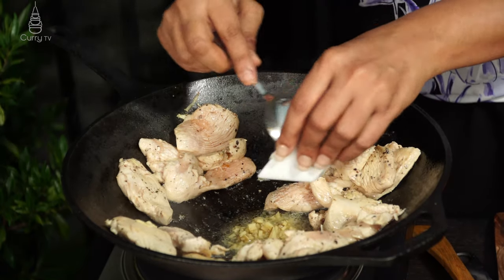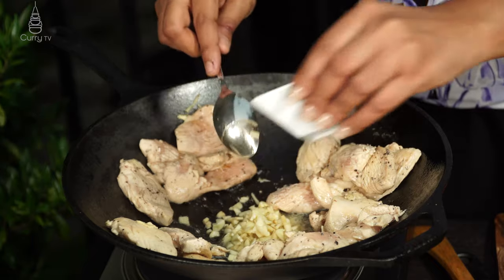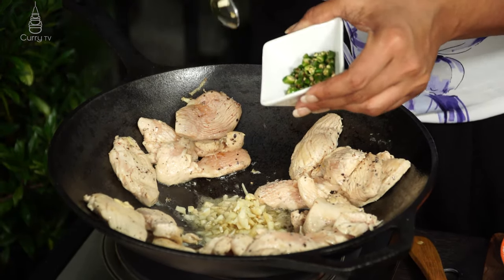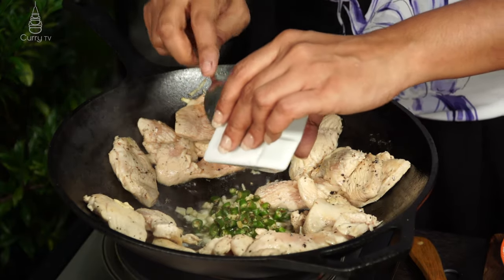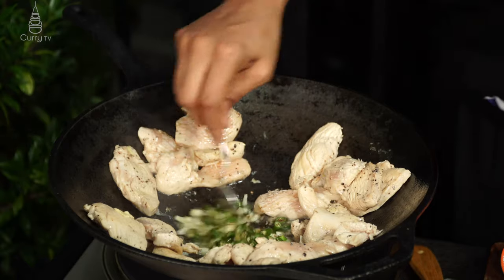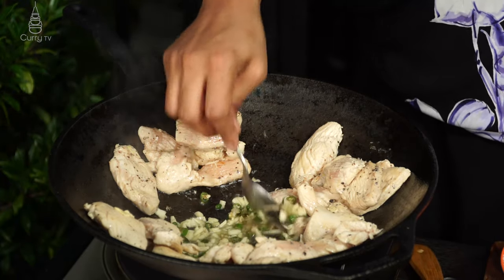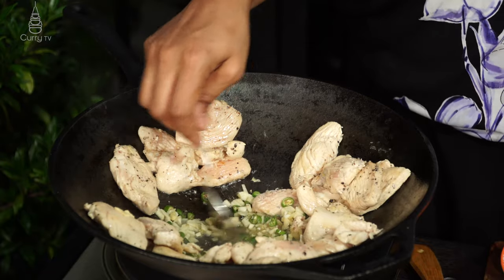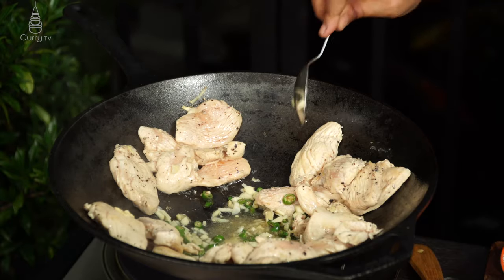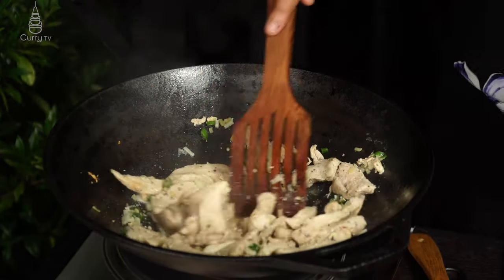Add three finely chopped garlic cloves and about three to four green chilies — adjust according to your spice level; you're the master chef here. If you like it spicy, make it spicy. Cook everything together and once the color of the chicken has changed, we move to the next step.